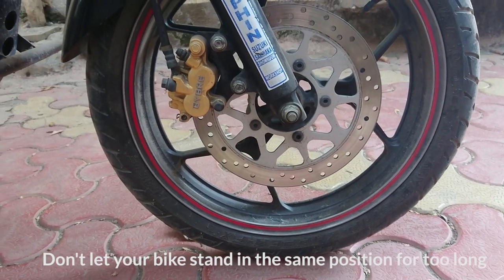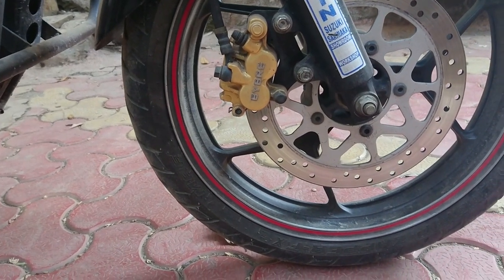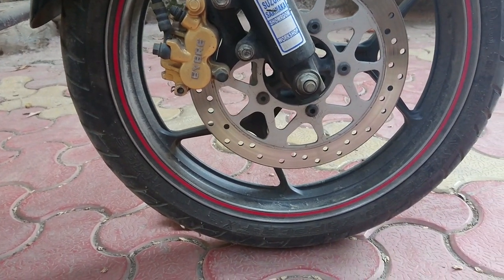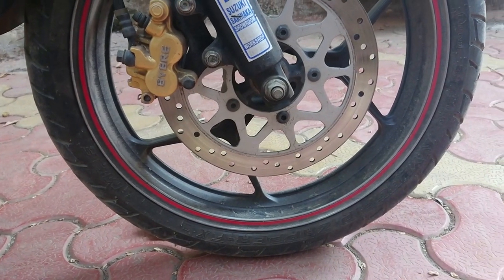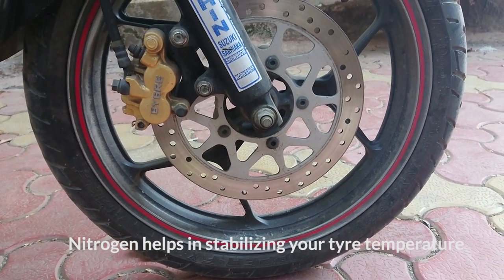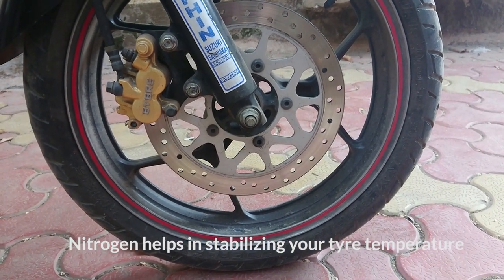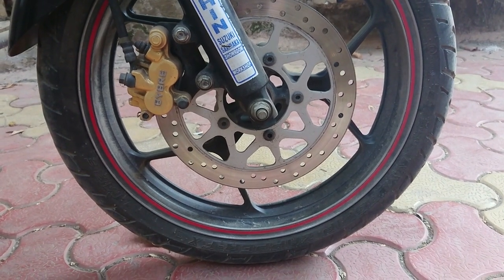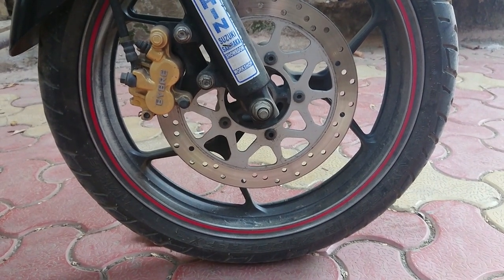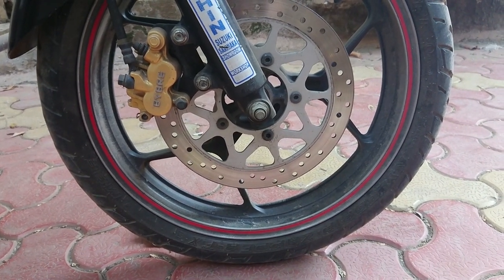You will not get a flat spot if you move your bike regularly. Also, consider using nitrogen in your tires. In hot summer temperatures, normal air pressure fluctuates, but nitrogen is much more stable. So if you can, use nitrogen in your tires — it's better for temperature control.